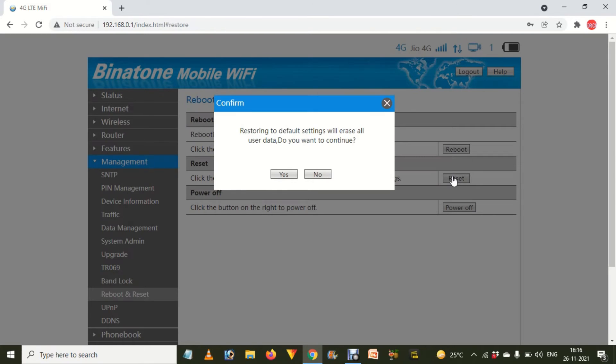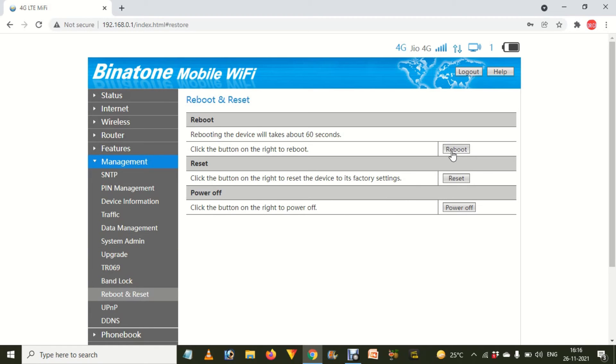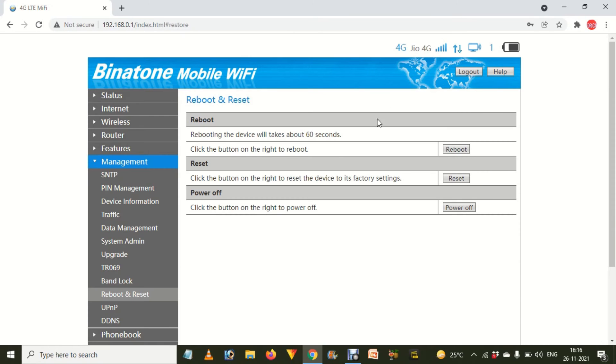When you click on Reboot and Reset, a new panel will open in the middle section of the page. There you will find a Reboot option. Click on the Reboot button and it will start rebooting. It will ask you to confirm — press OK — and after that it will restart the dongle.